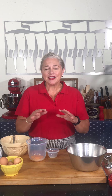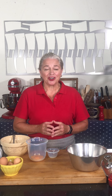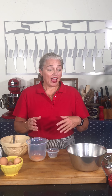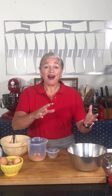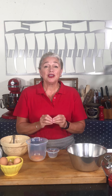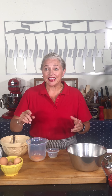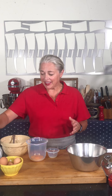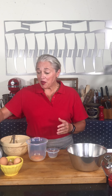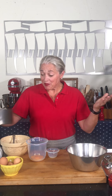Meringue is basically an egg white foam that's been stabilized with sugar. It can be used as a meringue topping for a pie, it can be baked into meringue cookies or pavlova, it can be used to bake a cake or as the structure of a cake. I have a recent post with an angel food cake as my recipe.